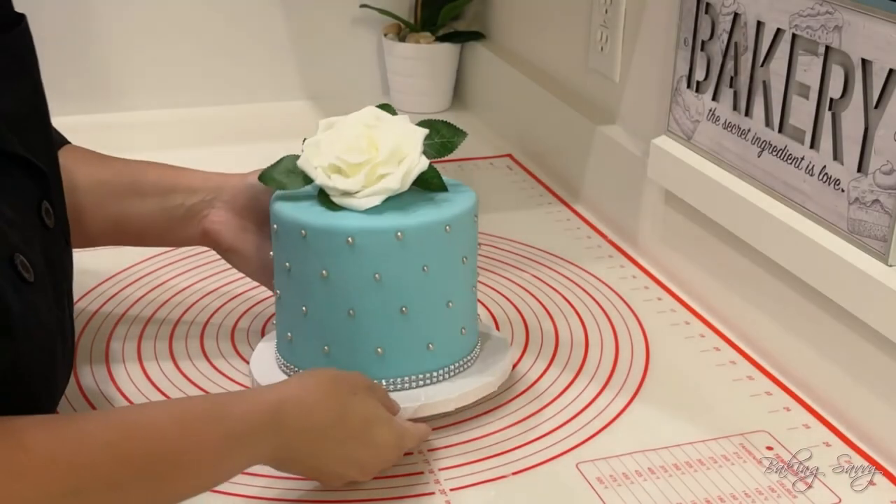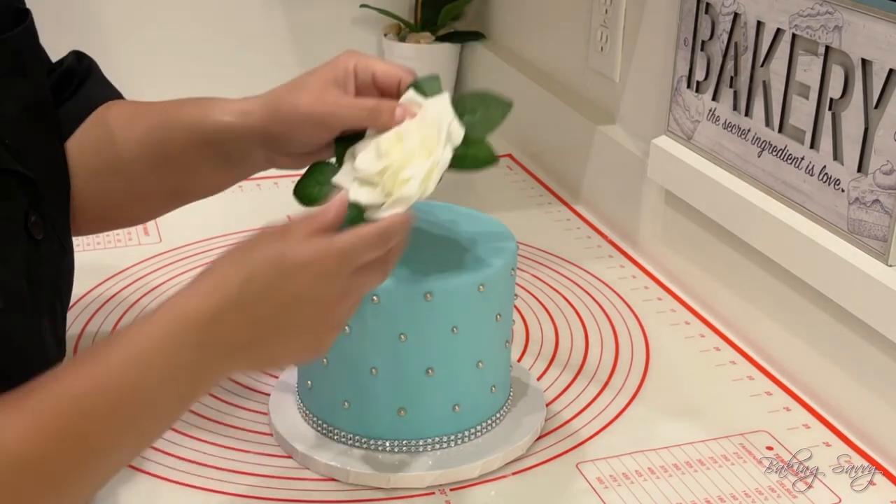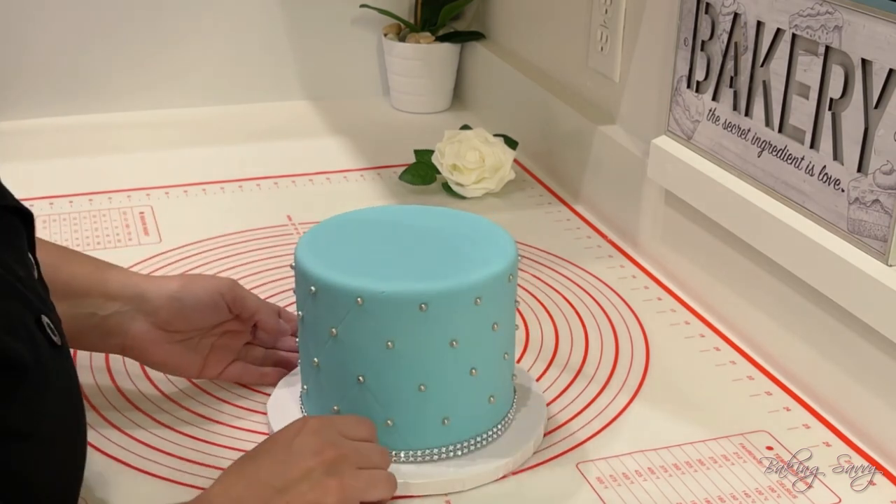This is a quick tutorial on how easy it is to remove the shrink film from the cake dummy so that it can be reused. First, you're going to want to remove the decorations and set them aside.